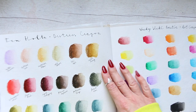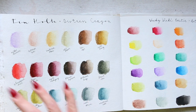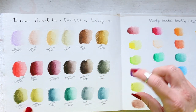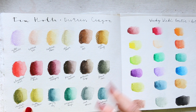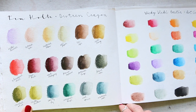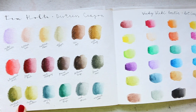Tim Holtz Distress Crayons — something I haven't used in a good while. These are fun because they're very soft. When you use them, they come in a plastic holder — you twist them, and therefore you never get your hands dirty because they're really soft. You can blend them, and they're water soluble so you can create loads of fun things with them. The good thing is, once it dries, it dries permanently — there is no smudging of any kind.